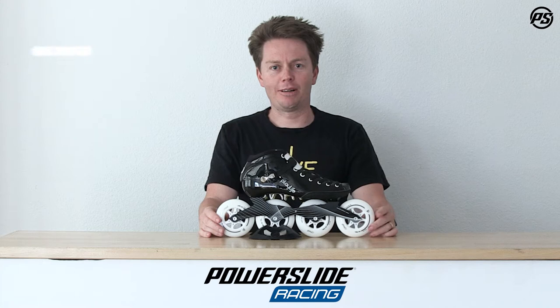Welcome back to another episode of Powerslide TV. Today we're going to focus on the Playlife Speed Skate. If you're not familiar with Playlife, it's our budget-friendly brand but without compromising any quality.